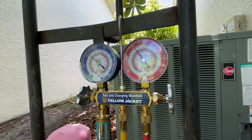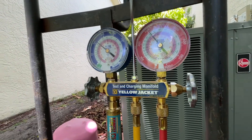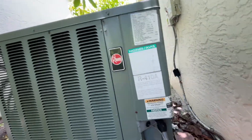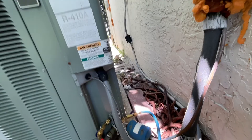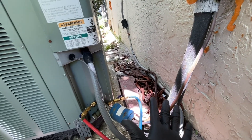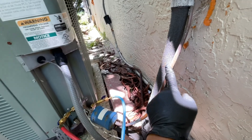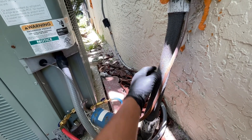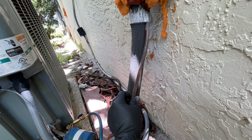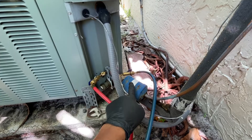I'm going to show you the basics of how this whole thing works. On any HVAC system, we have a high pressure line and a low pressure line, sometimes called liquid line or gas line. There are two lines - a thicker one and a thin one. The thin one is the liquid line, which is the high pressure line.